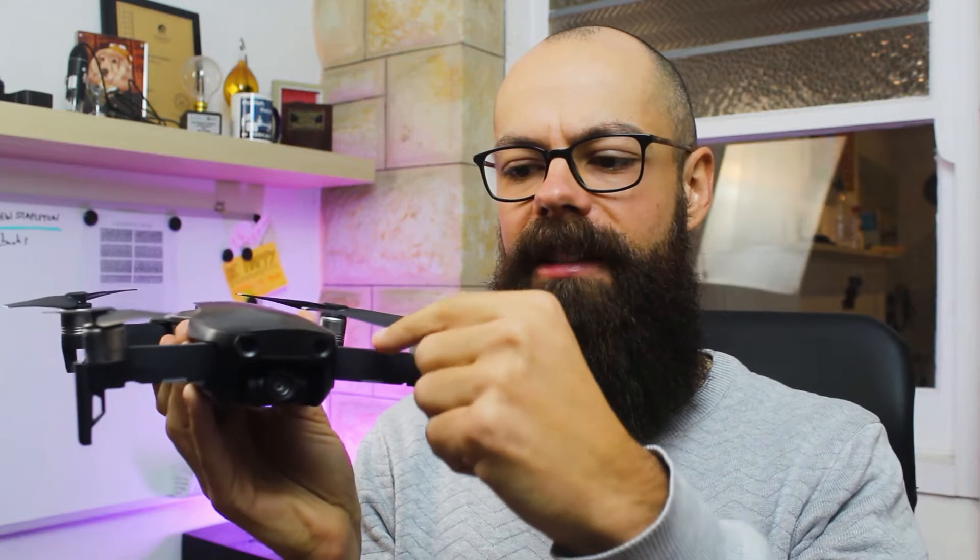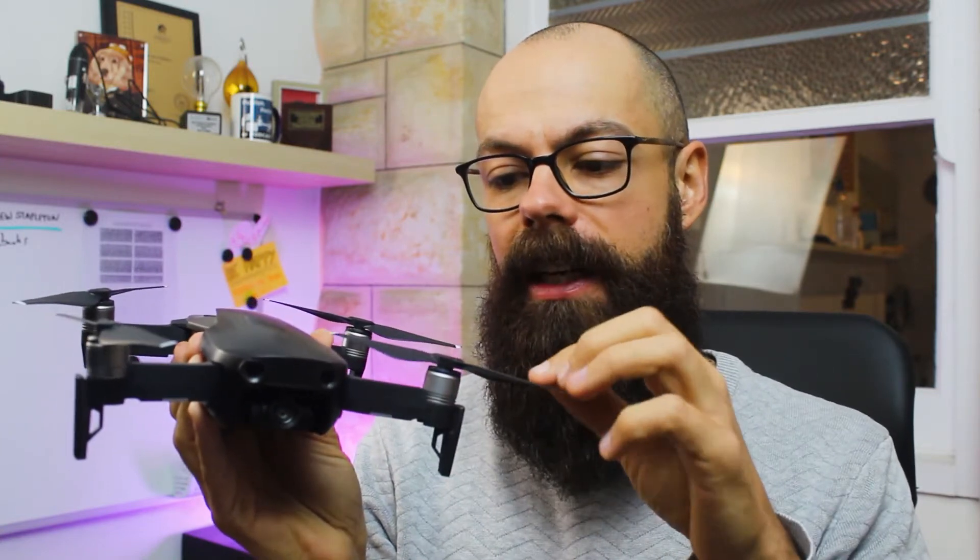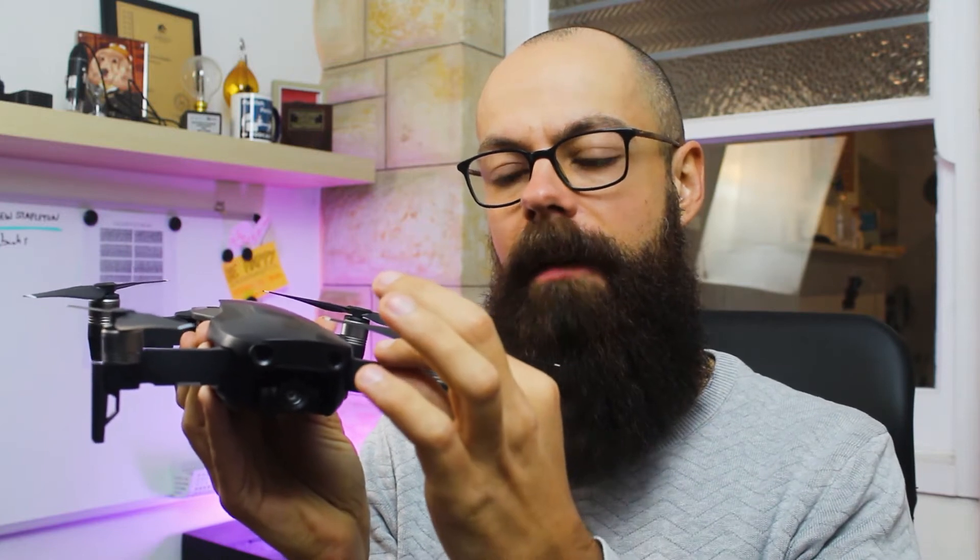Another thing that people don't realize is that as the propeller of the drone passes over the arm and the body, that also creates a high-pressure region, which can mean that if you've got larger propellers or your drone has smaller arms, that can also increase the amount of noise and the type of noise that the drone is making.